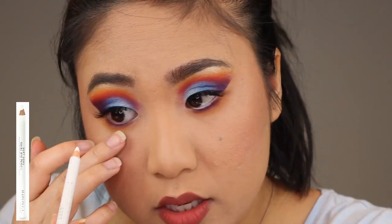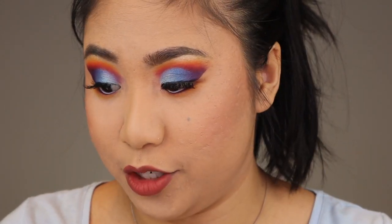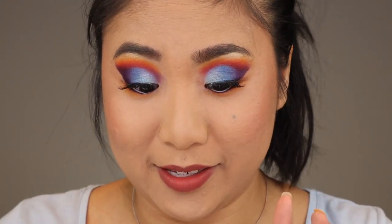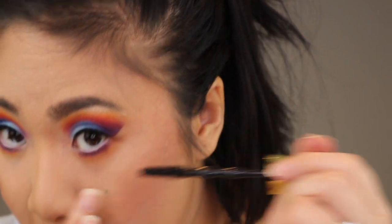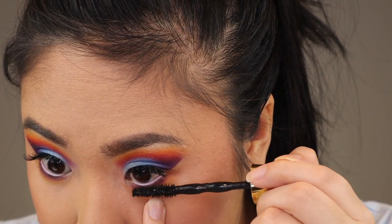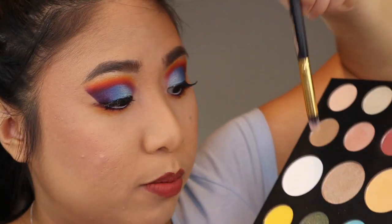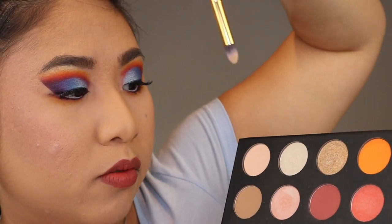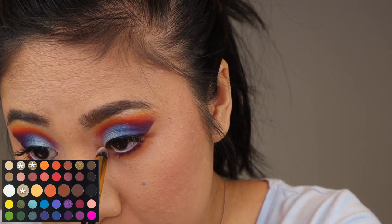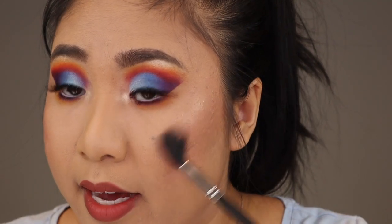In the waterline I'm going in with the Rimmel London Kohl pencil — just a white eyeliner — and this is just gonna really open up the eyes. I actually learned this trick from Tyra Banks; I used to be obsessed with her show The Tyra Show and America's Next Top Model. Then using a pencil brush I'm going in with the same gold cocktail I did before — Face, Ring Light, and So Good — and I'm gonna apply that to the inner corner.